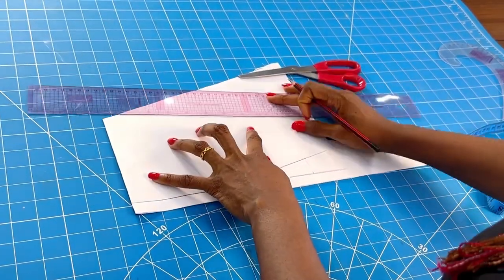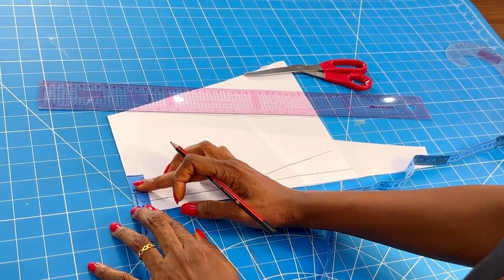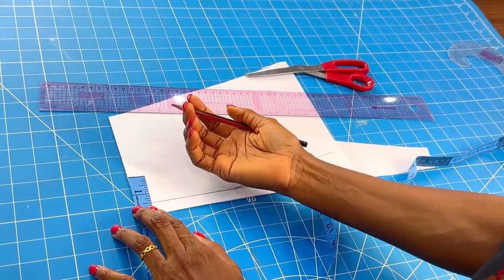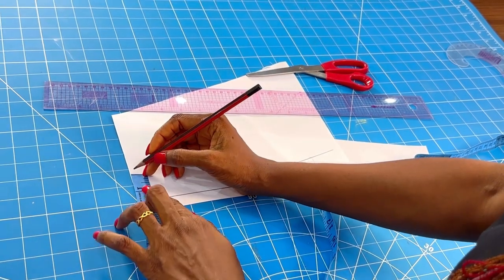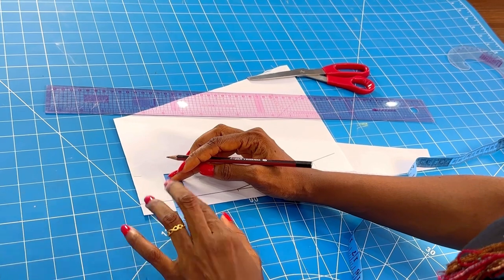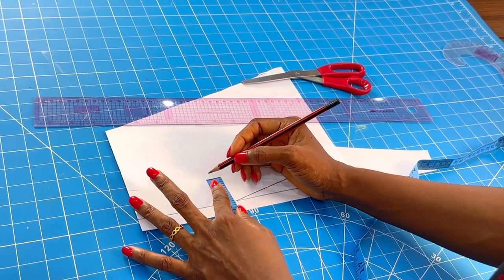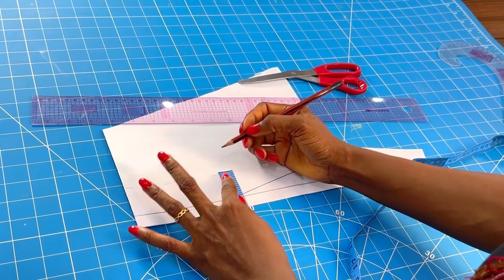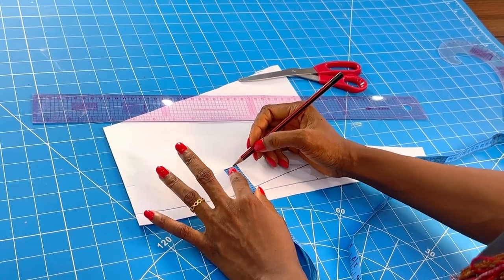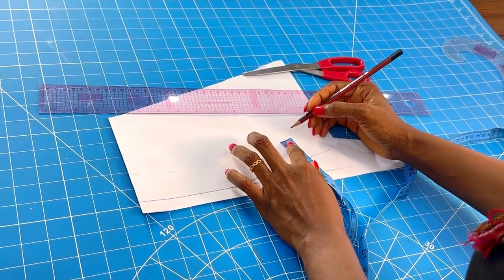I'm going to drop my ruler here. Next, what you do is measure your collar height. 1.5 inches is the standard for a mandarin collar, soulmates. Your base mandarin collar shouldn't be more than 1.5 inches — if it's more than 1.5 inches it would be too much. So I'm going to follow all the lines like so.